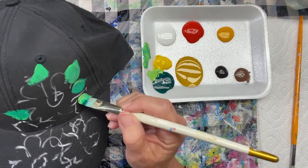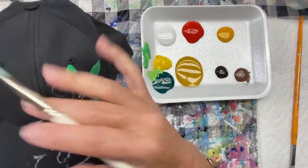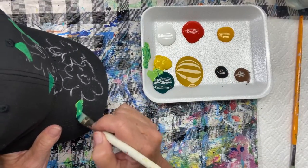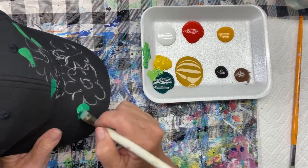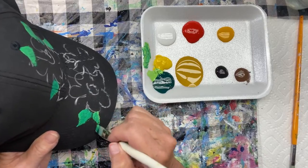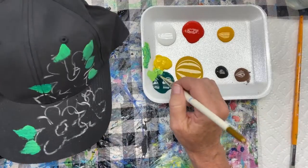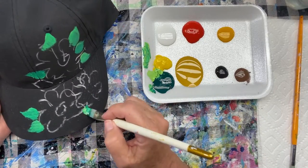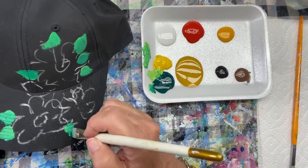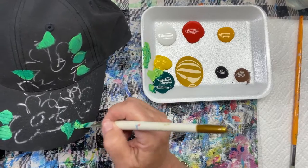I did do a little sketch in chalk on here first, just to give me an idea where I wanted this pattern to go. You could do it on the fly too, but I wanted just to get a little sketch to start with. I'm using just my flat synthetic brush, mixing up a little bit of a middle tone green. I'm doing these leaves pretty much the same size, but I want to vary that up, so I'm going to add some little tiny ones around it as well.